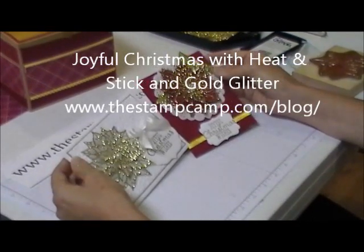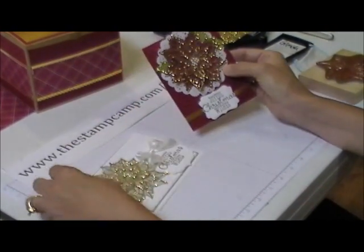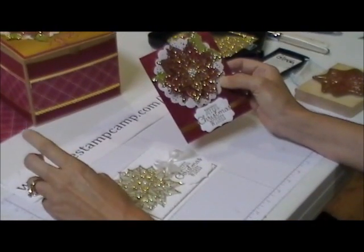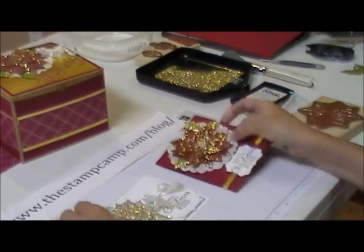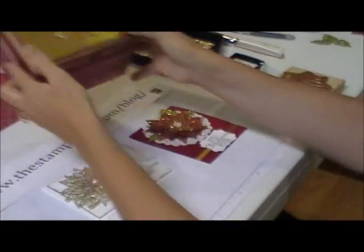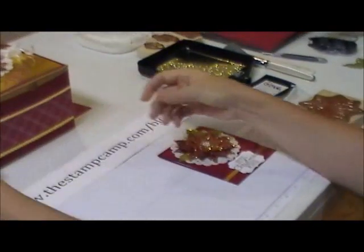Hello and welcome to the Stamp Camp. Today I'm going to show you how to use the heat and stick and the gold glitter to get this effect right here. I showed these on my blog yesterday and I want to make a note that these are done on three different cardstock mediums. This one was done on regular cherry cobbler cardstock, this one on vellum cardstock, and this one on the box was done using the designer series paper. So you can do this technique on all different types of cardstock.